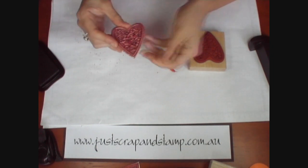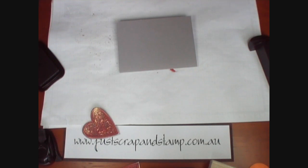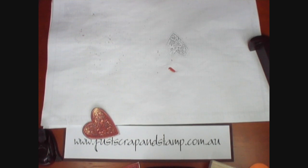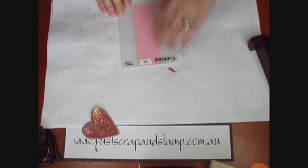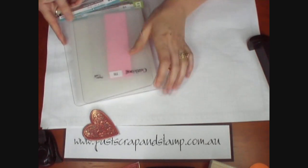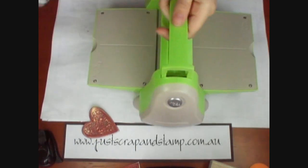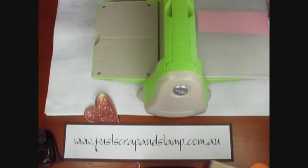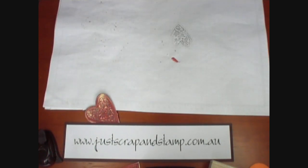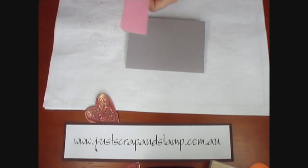Now I'm just going to make a very quick little Valentine's Day card with that one. I've just got a piece of grey cardstock and I'm going to use the Cuttlebug just to put some dots onto a little pink piece. We'll just pop that in there and make our sandwich between the two B plates and run that through the machine. I'm just going to round the corners off on the pink card.